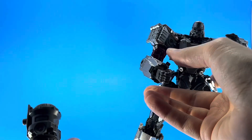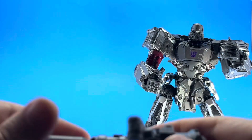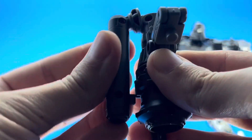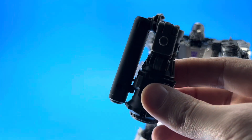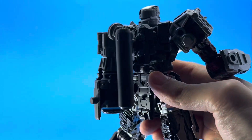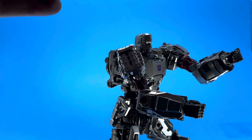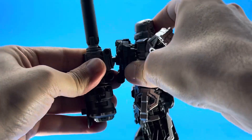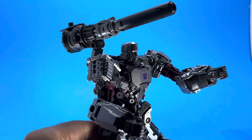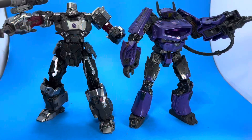He has ports on his back so you could use either one of those pegs with the cannon, and you can even do storage, which I thought was interesting. He is a triple changer officially, but there's also another hidden mode, so he can pretty much transform into four different things minimum. I've seen people transform him into other stuff as well, which is pretty amazing considering how streamlined this figure is. You can also put the cannon on his back if you want.